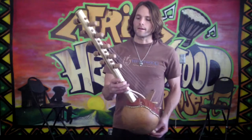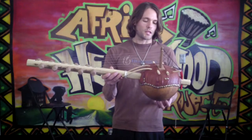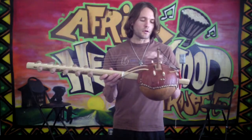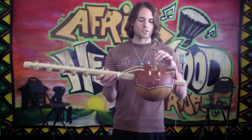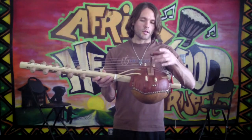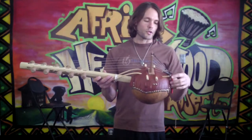It has a gourd body here, a resonating chamber with dowels that help to create a support structure over which a goatskin is stretched. It's got the tuning board here and the bridge, which is all movable and adjustable.